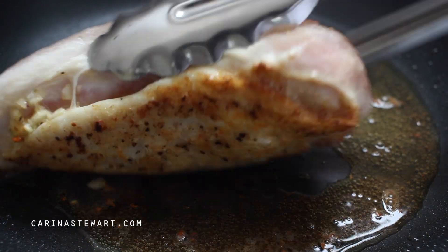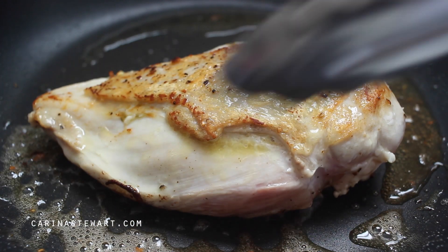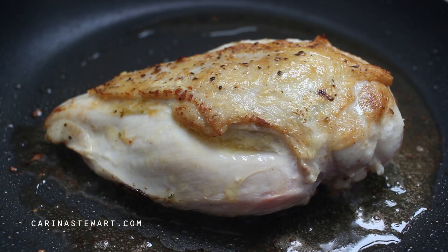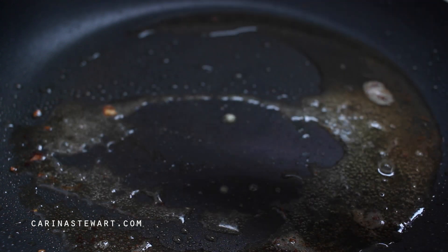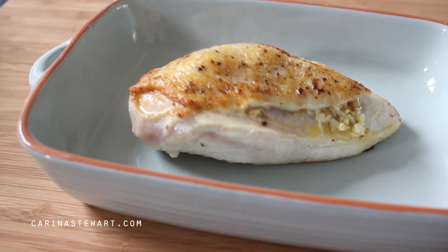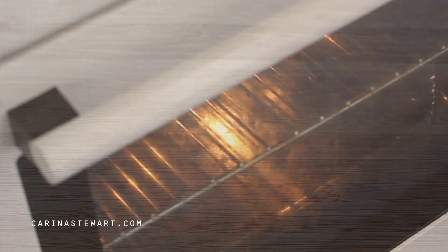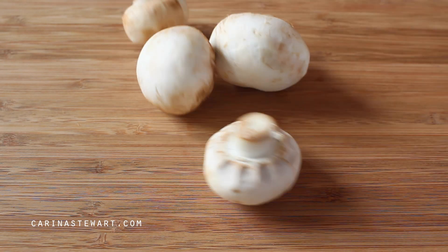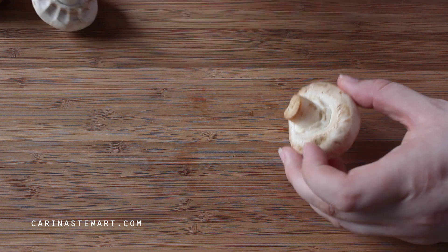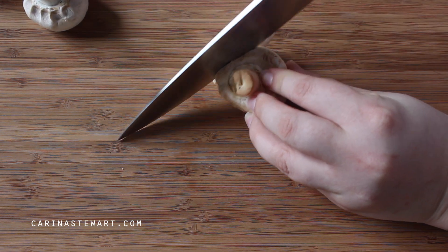After a few minutes turn the chicken breast over and cook for a further few minutes. Remove the chicken from the pan — don't clean the pan as we will use it to make the creamy mushroom sauce. Place the chicken into a baking dish and put it into a 200 degree Celsius or 400 degree Fahrenheit oven for about 20 minutes. The sauce will only take about 5-10 minutes, so now is a great time to prepare anything else you would like to serve with the chicken.